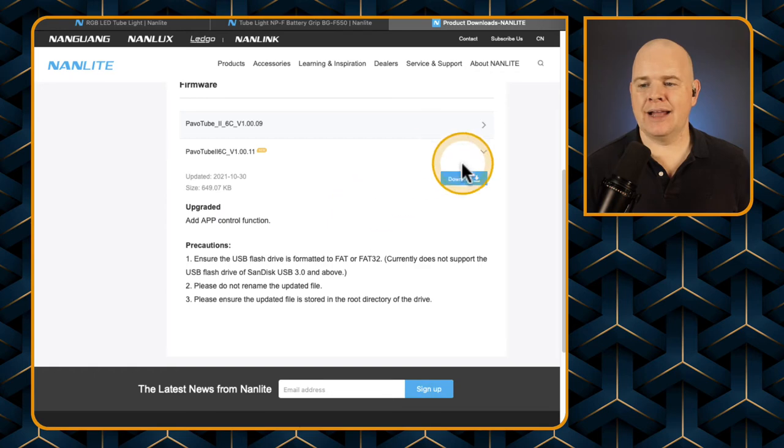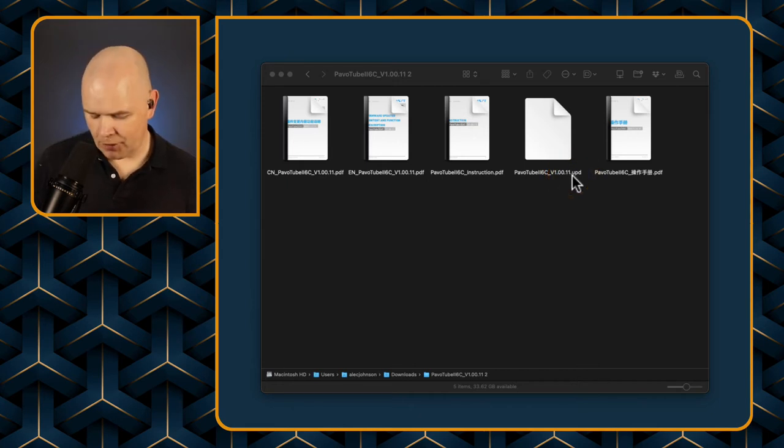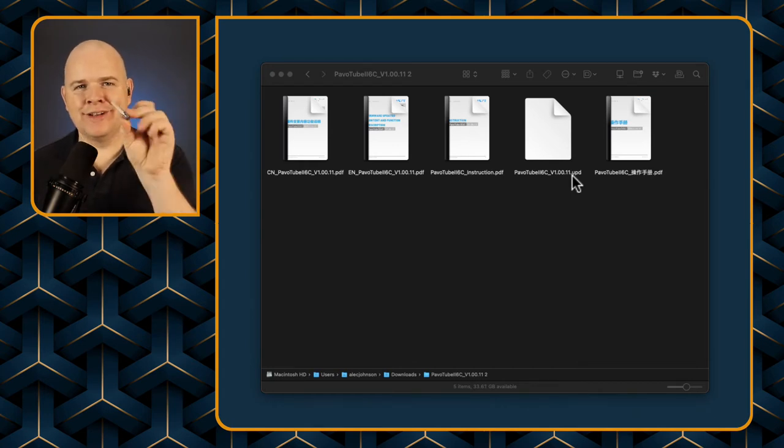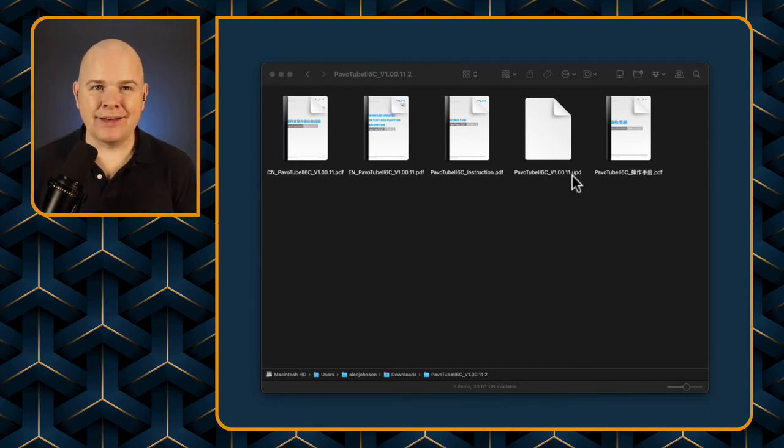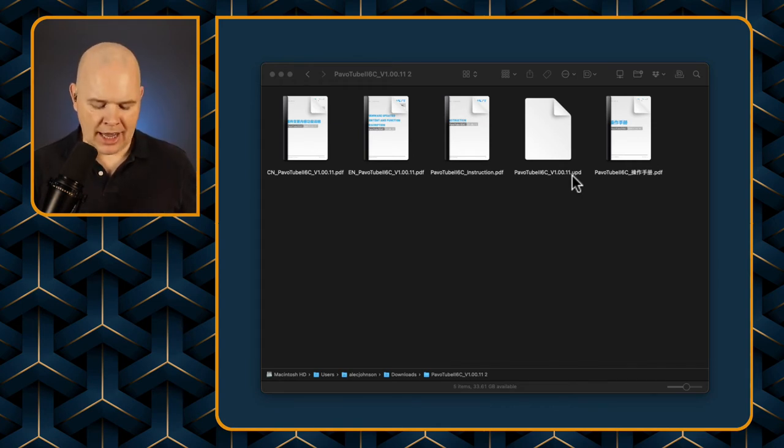It tells you what's in the update — so it's added the app control function. Just download that and it will take you to a zip file. Once you expand it, it will bring you to a folder which has got some documentation, and then there is a .upd file. All you need to do is copy that onto a thumb drive.